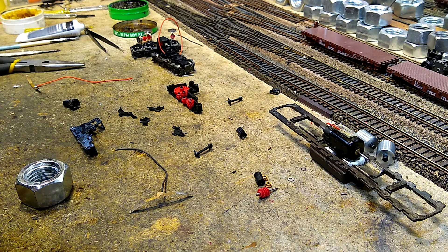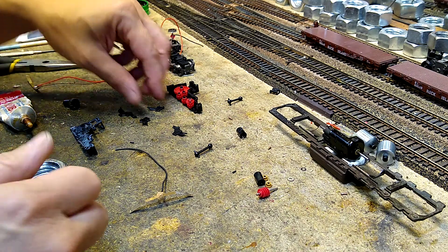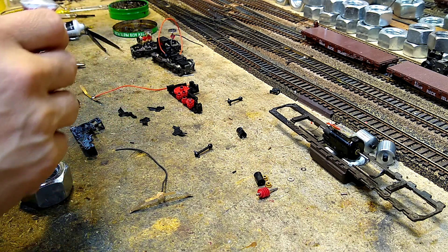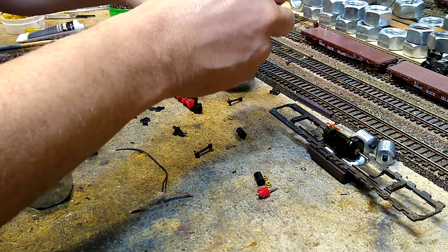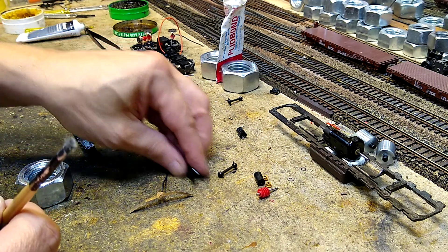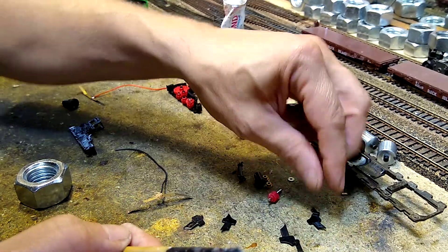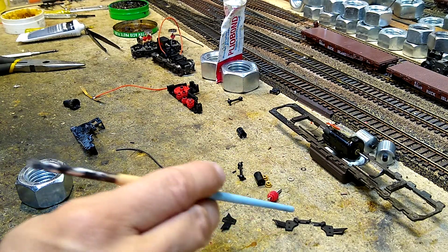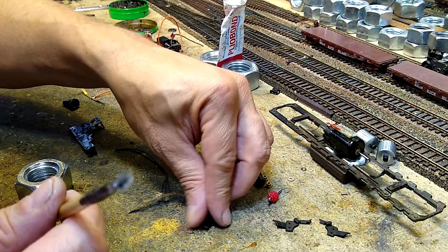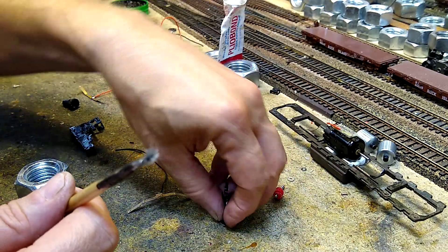We are going to reassemble the trucks on the ST24. We have discovered that the brackets that hold our wipers in place are beyond repair. These pieces generally form a little bracket used to hold the wipers in place, but they are so brittle the parts to be joined are not even present. So they are junk, and I am going to show you how to do it without using these.